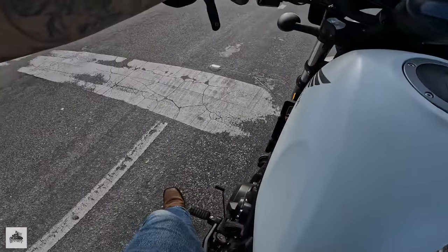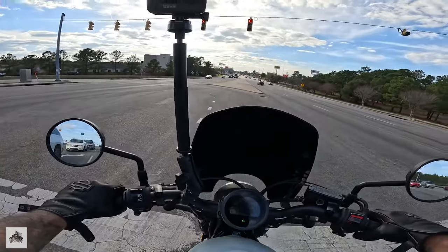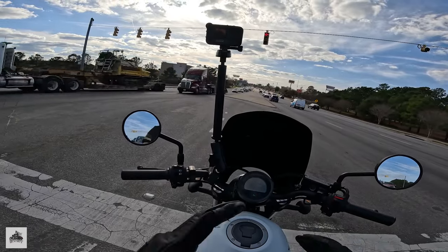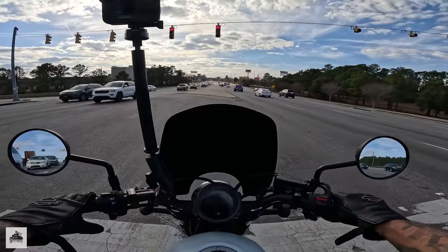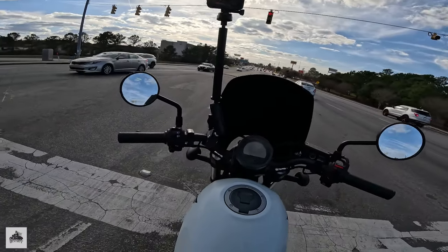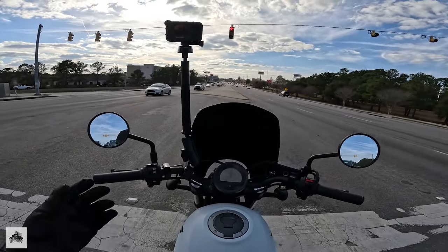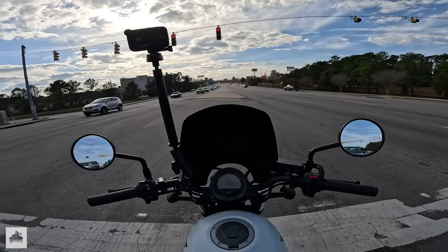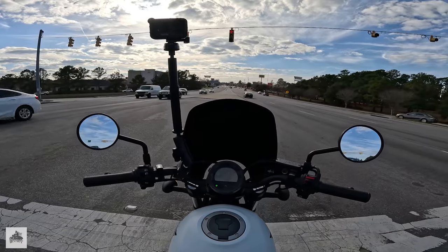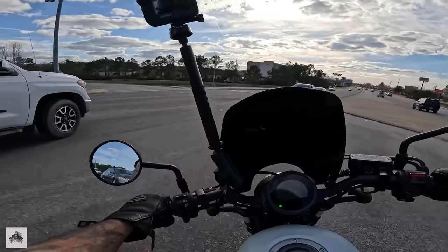If you've never been on a motorcycle, mid controls feel very natural at first, but once you've ridden for a bit and explored other models you'll find — at least this was the case for me — that forward controls are so much more comfortable. You can stretch your legs out. This has a sporty feel — a sporty cruiser — very similar to the Indian Scout Bobber or Scout 60 Bobber.